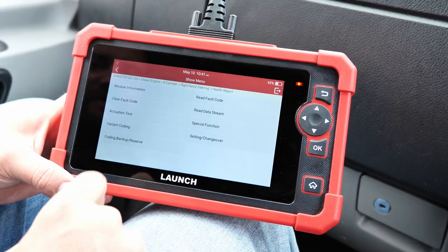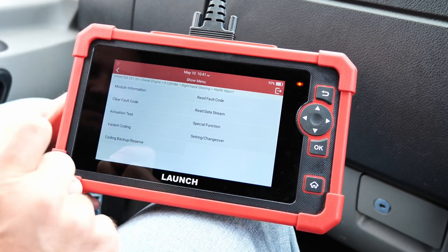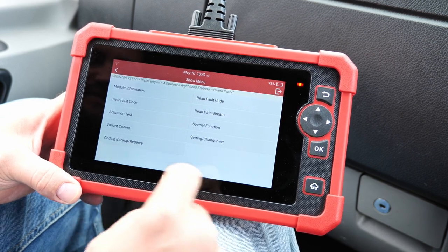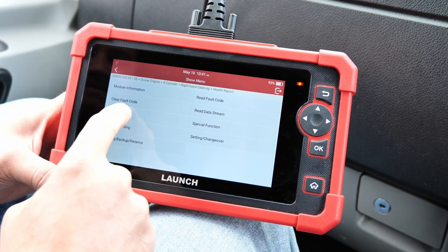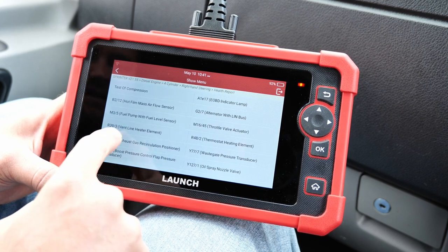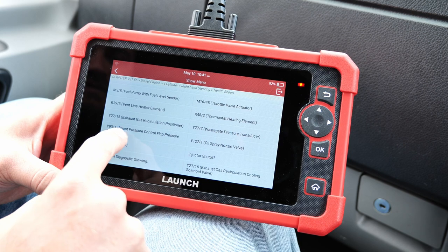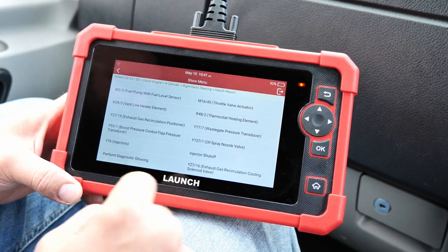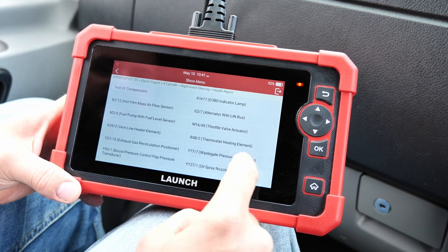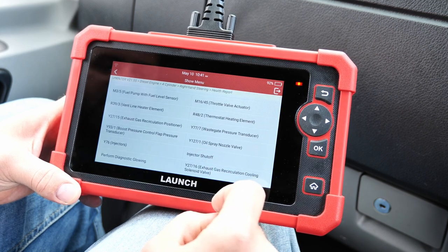In the engine module you can see module information, clear fault codes, but the most interesting part is the actuation test, special functions, coding, backup, reserve, and settings changeover. In actuation tests you've got: test of compression, fuel pump, vent line heater element, EGR positioner, boost pressure control flap transducer, injectors, glow plugs, alternator, throttle valve actuator, thermostat, wastegate pressure transducer, oil spray level nozzle, injector shutoff, and EGR.